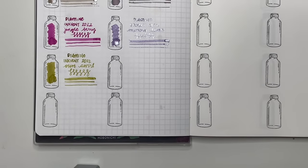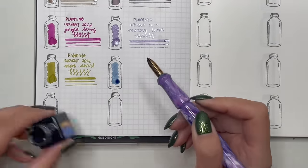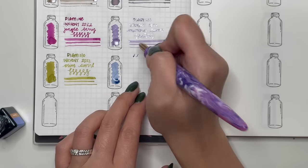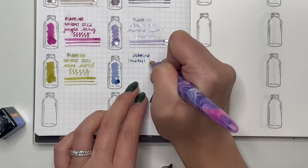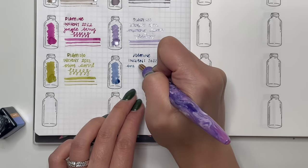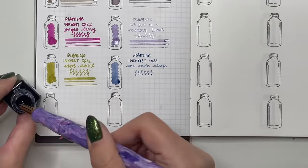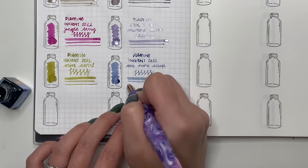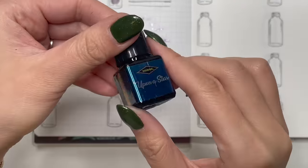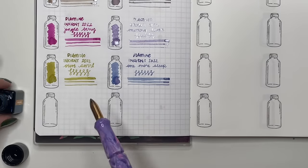Next is Diamine Inkvent One More Sleep, currently in my On A Whim Woodworks Cool Tone Primary Manipulation pen — a beautiful blue, and when it dries you can see a little bit of purple coming out so it looks more blurple. A standard ink but still one you should try.